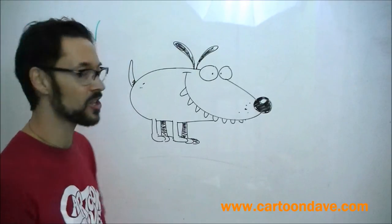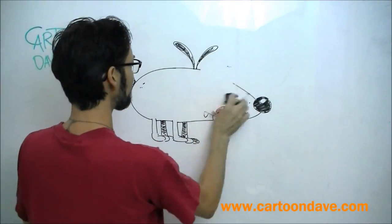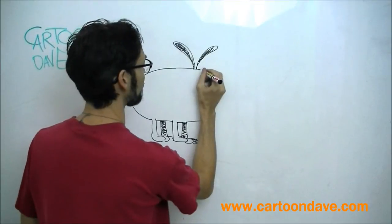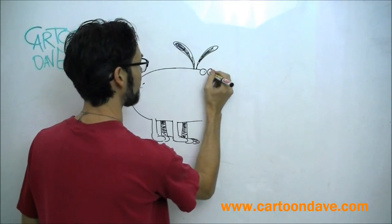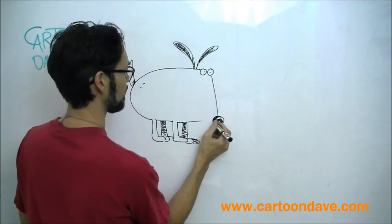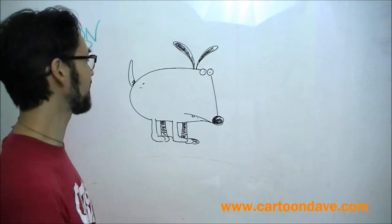Look, it doesn't take much to change our dog. We can use the same idea that we had before, but maybe just change his face. Or her face. We haven't decided yet. Look, let's give him, or her, little tiny eyes. And maybe a nose down here. It's still a straight line and little round thing. But maybe his mouth goes like that. That's a totally different looking dog. Looks kind of cute.